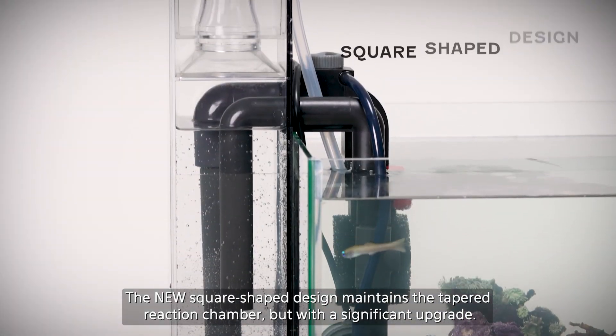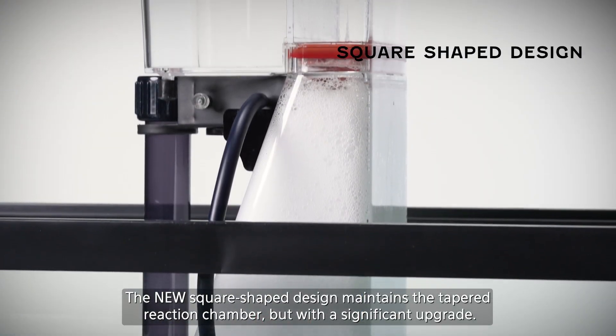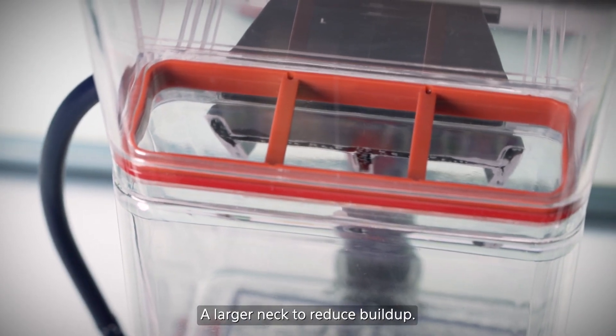The new square shaped design maintains the tapered reaction chamber but with a significant upgrade — a larger neck to reduce build-up.